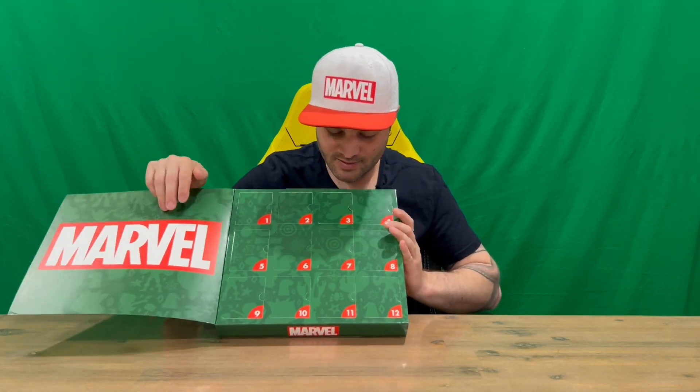Hi guys, welcome back to the channel. Today I'm going to be unboxing day four of the 12 Days of Socks Marvel advent calendar. So we'll get straight into it — we'll open up the big window, guys.